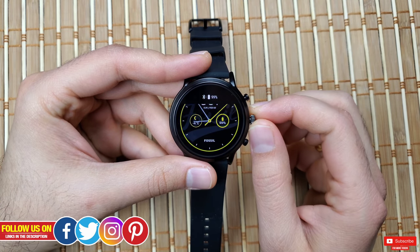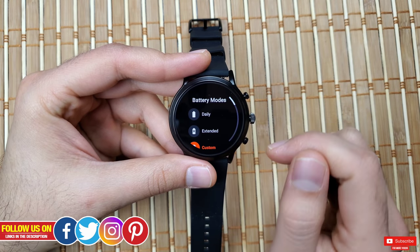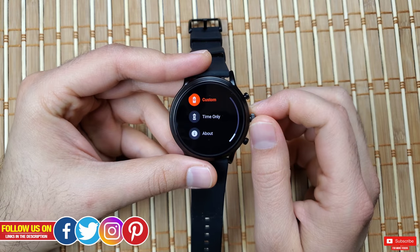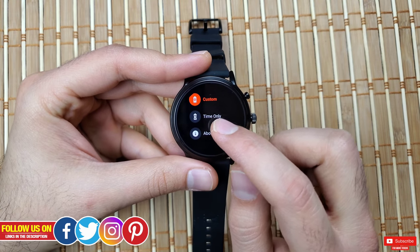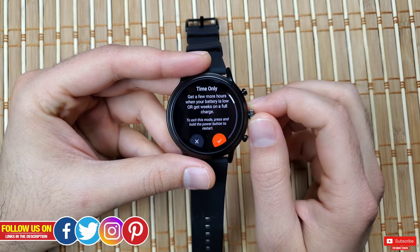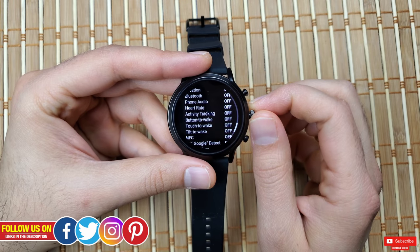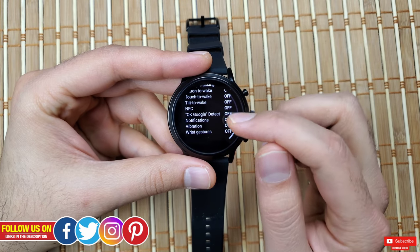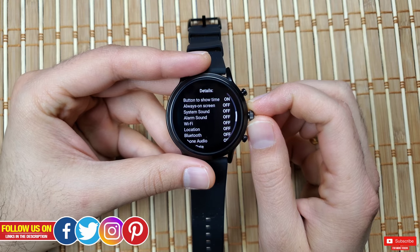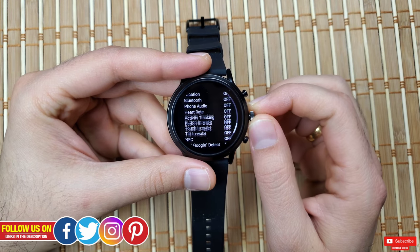To access it, scroll down to the settings shortcuts where you'll find the battery optimization icon. Click it and you'll find options like Daily, Extended, Custom, and Time Only. The Time Only option can give you more than a week of battery life, displaying only the time. I personally use this when the battery falls below 15% and I know I won't have access to a charger — it's atypical to most smartwatches, so kudos to Fossil.